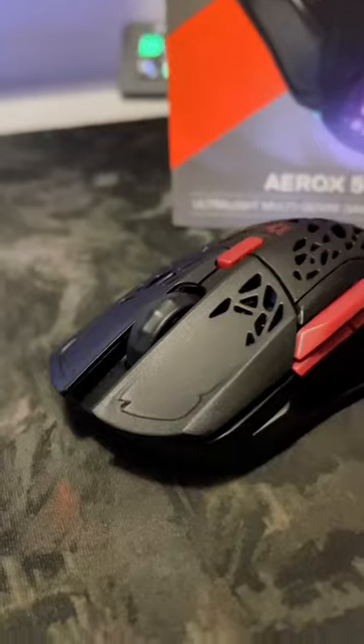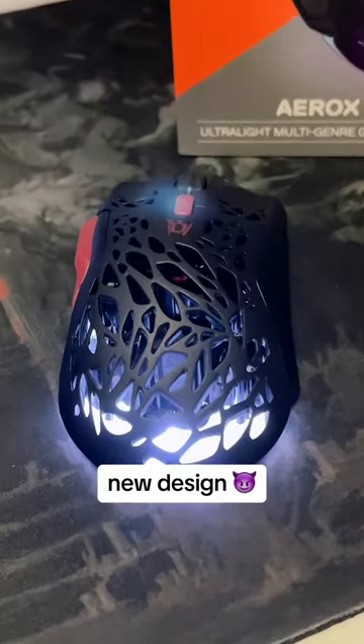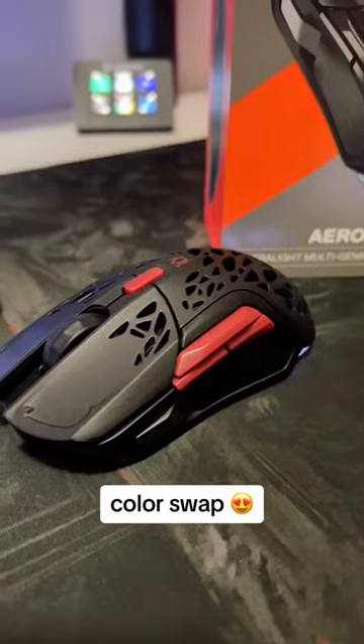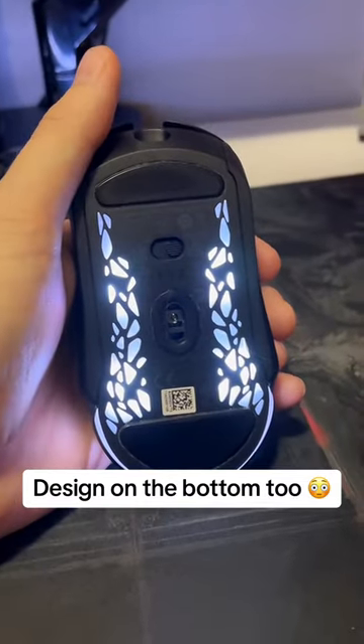Here are the four biggest changes from the Aerox 5 to the Aerox 5 Diablo Edition. Of course, the mouse wheel is horned. It's got an entire weave on the back that's completely different from the normal Aerox. There's a color swap for the buttons, and the weave is on the bottom as well. This is crazy.